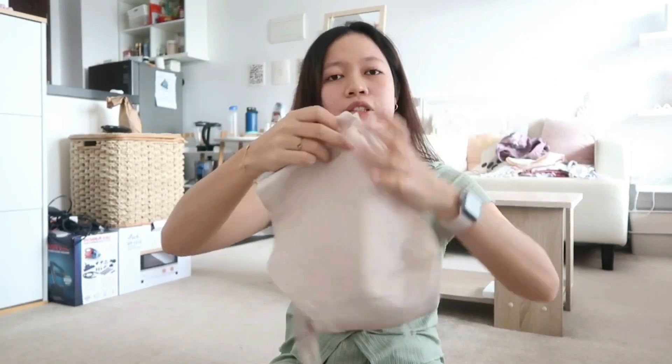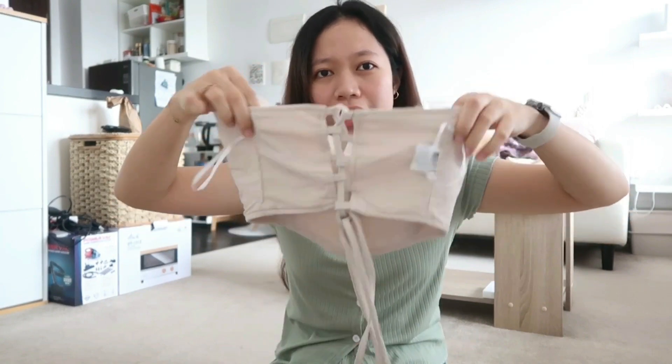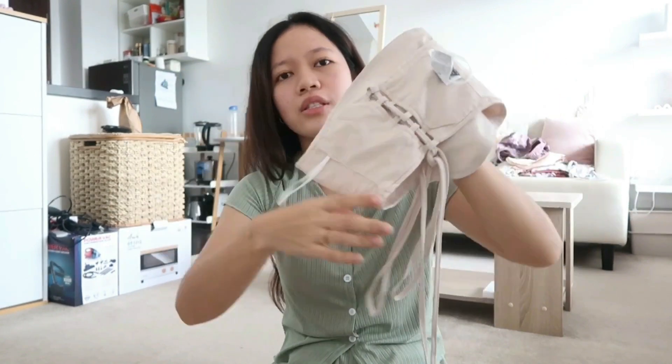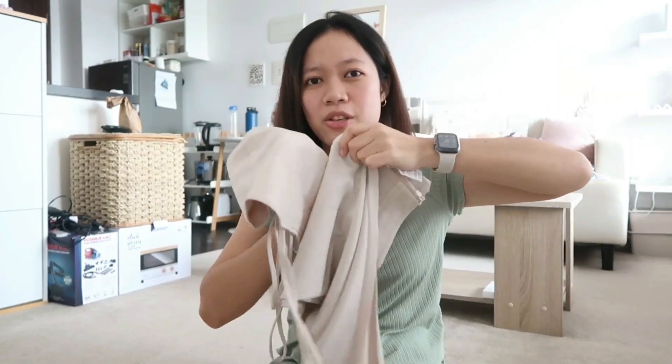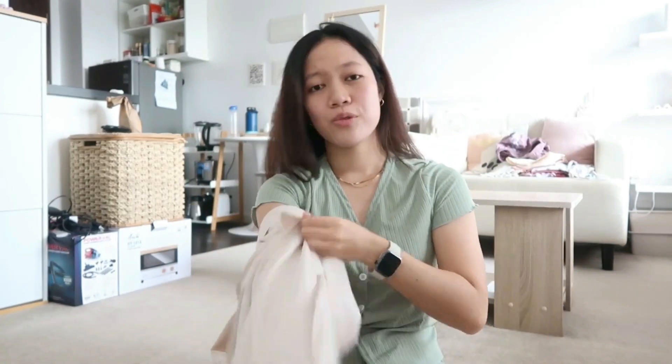I got three matching sets with tops and bottoms. This is the first one — it's just a tube top that you tie into a bow at the back. It comes with matching pants, which are high-waisted, which is good because the tube top is kind of short.